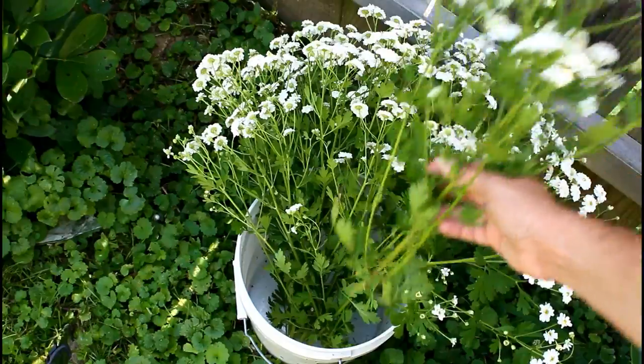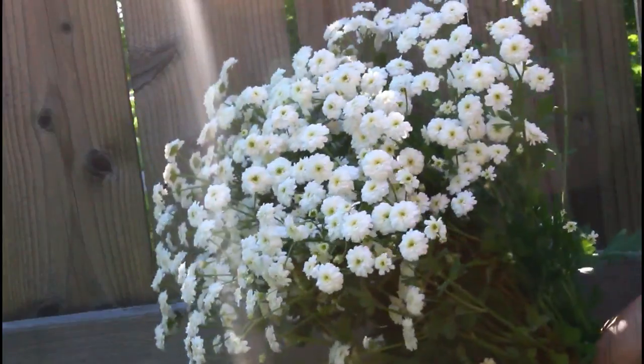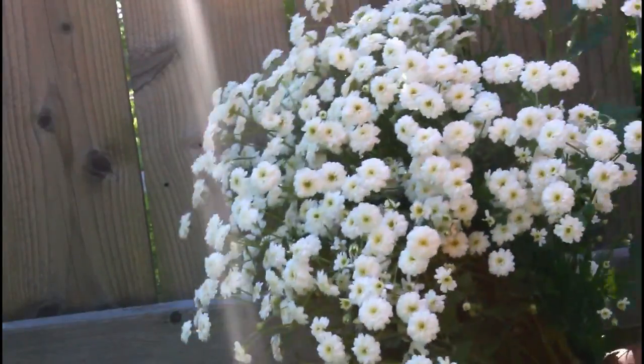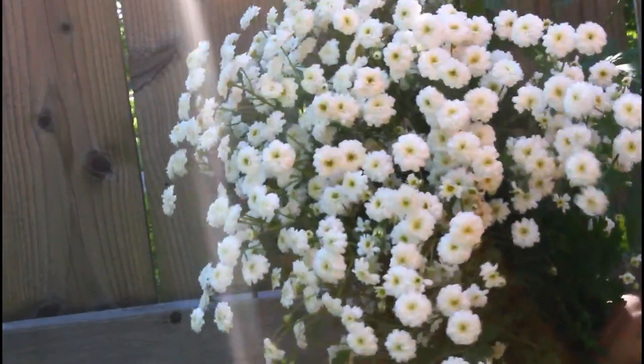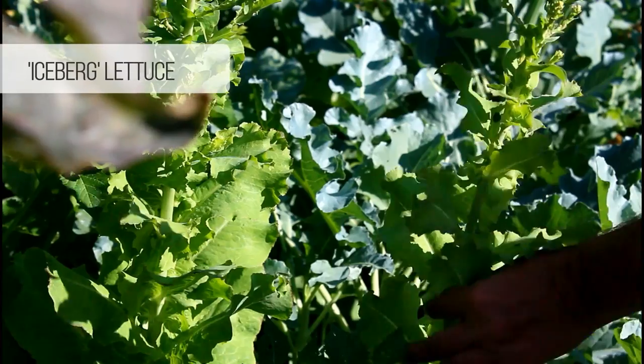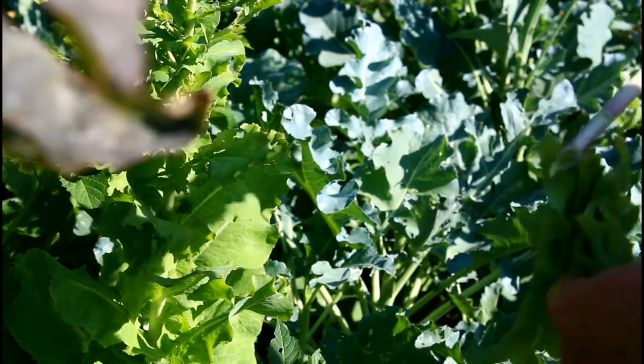Okay, we're gonna make a bouquet! I have all this beautiful feverfew so I'm just gonna cut a bunch of it. At first I thought I'd just make a one-flower posy, but then I saw that my iceberg lettuce was going to seed and it had this nice pretty green color.